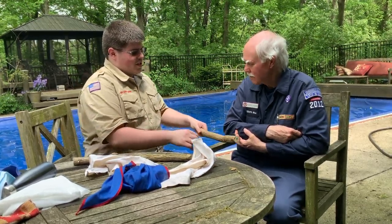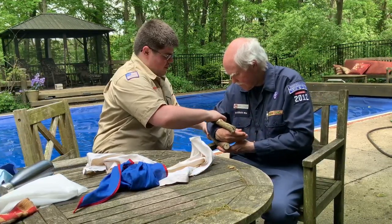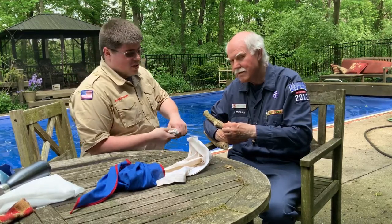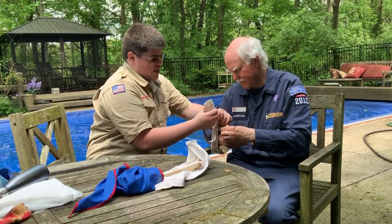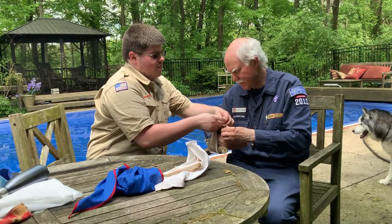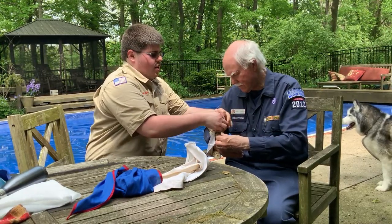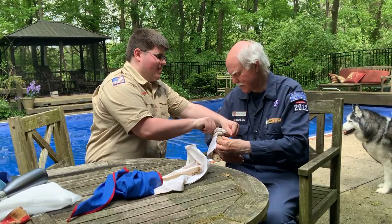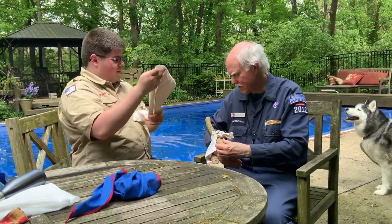So first we have two straight sticks, and we are going to put one on each end of the broken bone. Then we are going to take two pieces of either cloth or rope and immobilize the limb between both pieces of wood — one at the wrist and one just in front of the elbow.